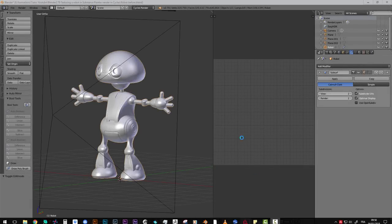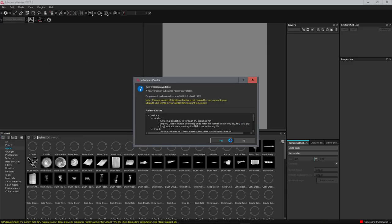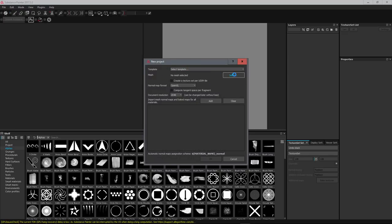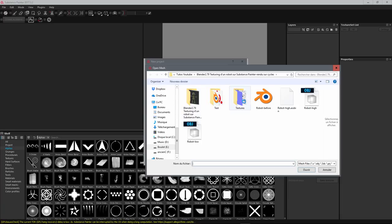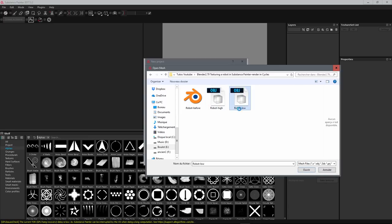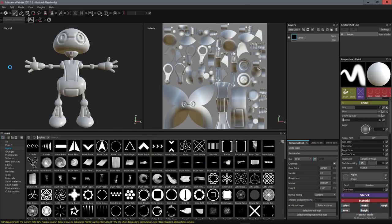Let's open Substance Painter. We will import our little robot first — go to File > New, select our robot low poly OBJ, open it, leave everything as default, set the resolution to 2048, and click OK. Now we have our little robot in the 3D view — this is the low poly version.